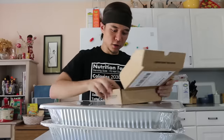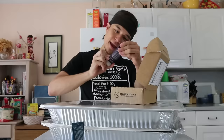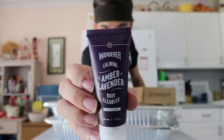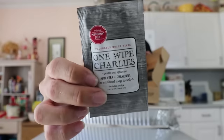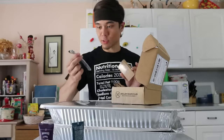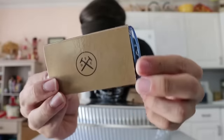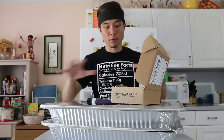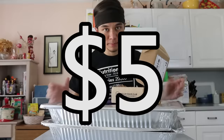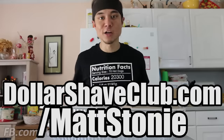I picked up my starter kit this morning — not even lying. The starter kit comes with three trial-sized versions of their popular Dr. Carver Shave Butter, Amber Lavender Body Wash, and their One Wipe Charlie's Butt Wipes. For the same $5 you also get their Executive Razor, which comes with a sturdy handle and a full set of their six blade cartridges.